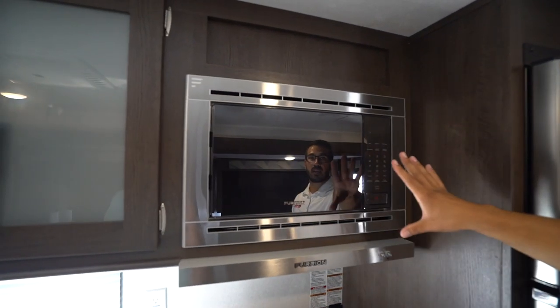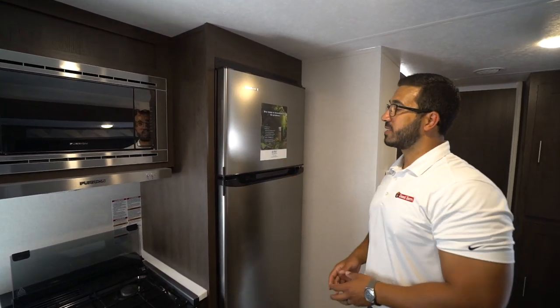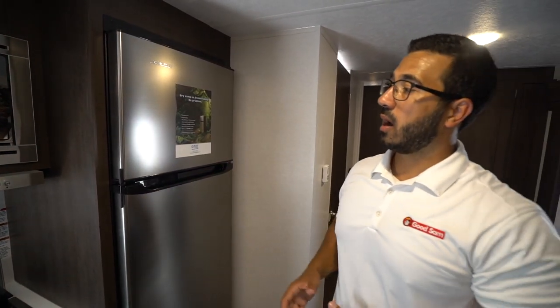Microwave over to the side, hood underneath, stainless steel panels on those — a very clean modern look. Over to the side here is your 10.7 cubic foot 12-volt Everchill refrigerator.